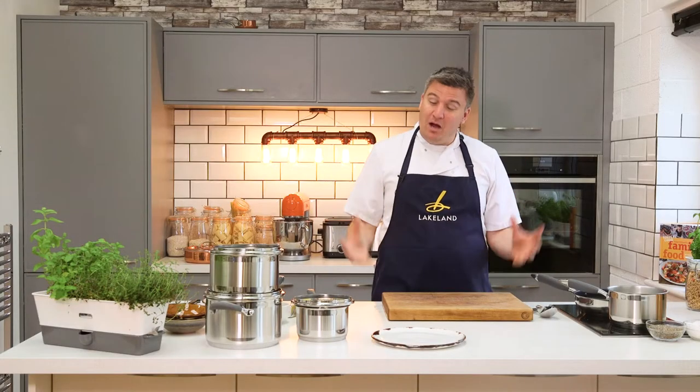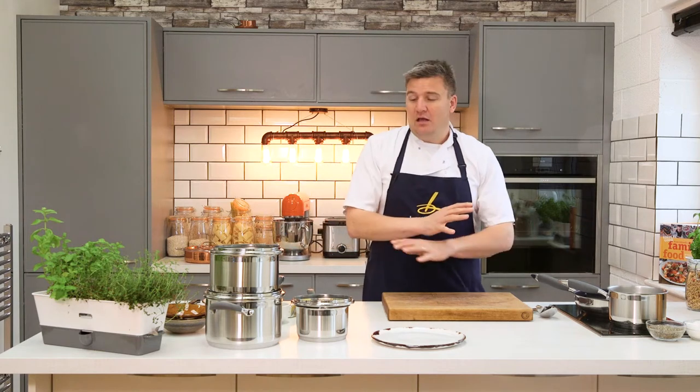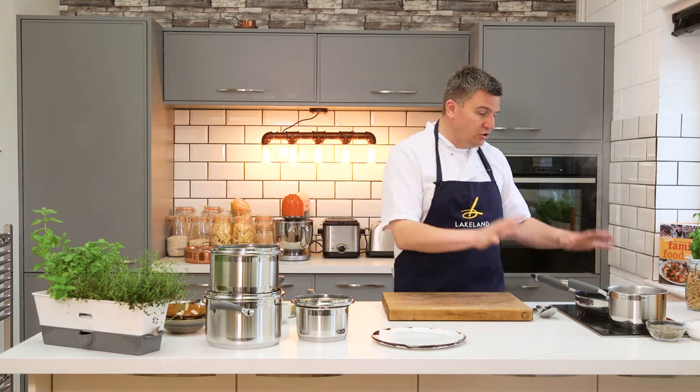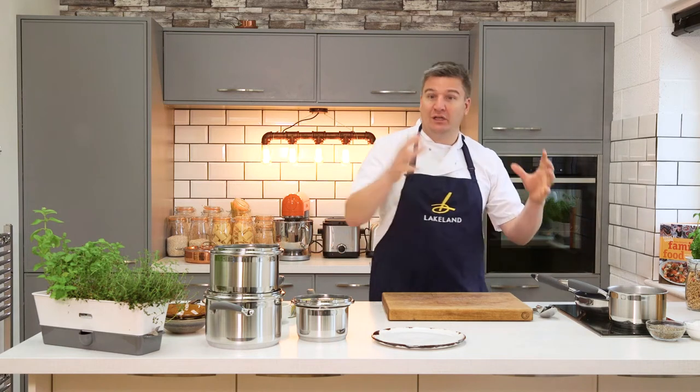Hi, my name is Peter Sidwell. Welcome into my kitchen. I am going to show you these fabulous pans from Lakeland. Saucepans — you can't cook without them. They're one of the most important pieces of kit in the kitchen, so I can't stress how important it is to have a good set. If you want to cook great food, you need good pans.